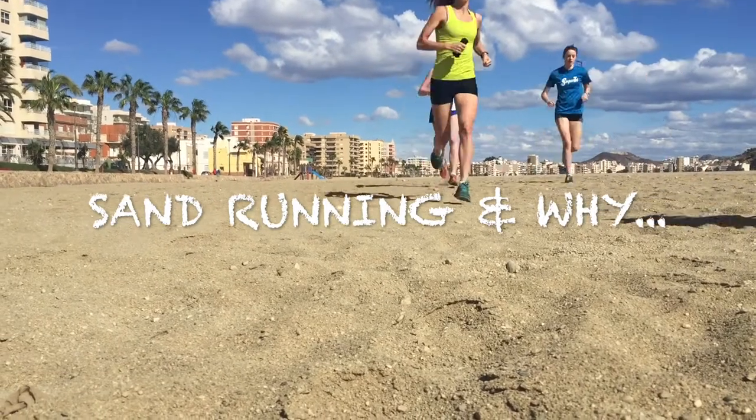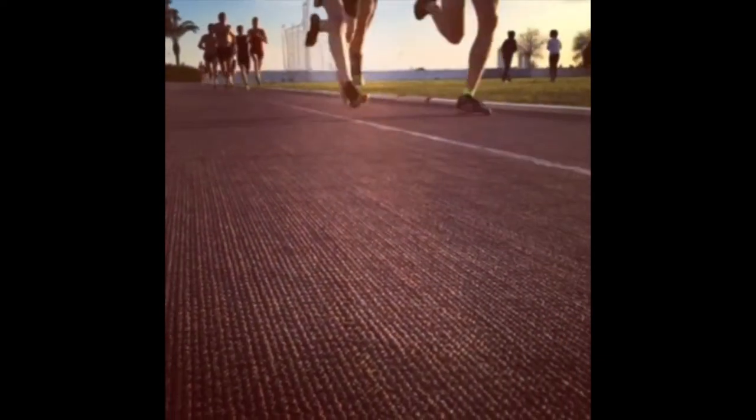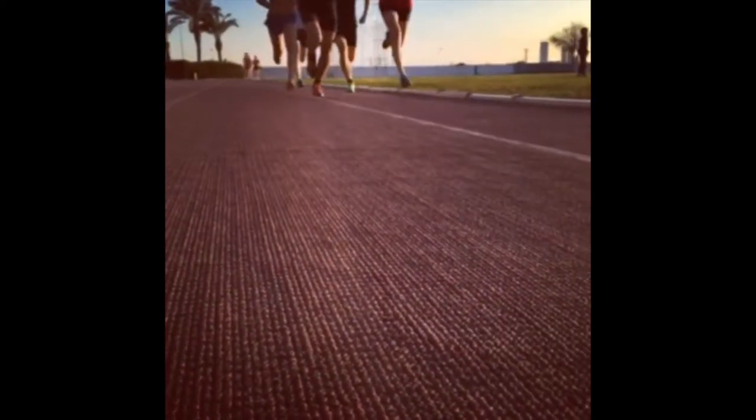Hi guys, just returned from camp and I just wanted to share with you why I like to take the team away to a place where there's sand for us to run on.